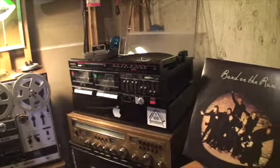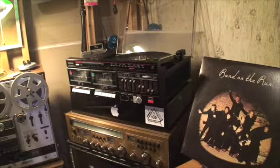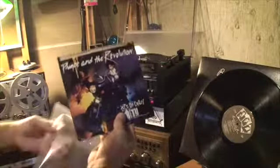So let's see if the 45s work. We'll try Prince and the Revolution.